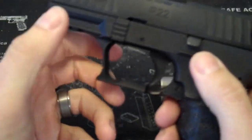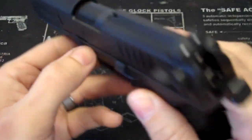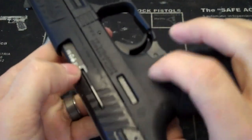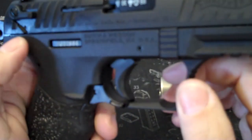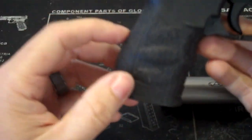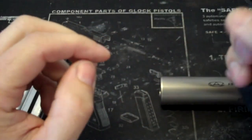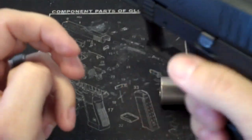Smith & Wesson did away with the internal lock on this gun, which was nice. I don't remember where it was on the frame on the other one, but it's nice that they got rid of that. The frame obviously has the interchangeable backstraps so you can change it for your hand size. I just left whatever was on it — it feels fine.